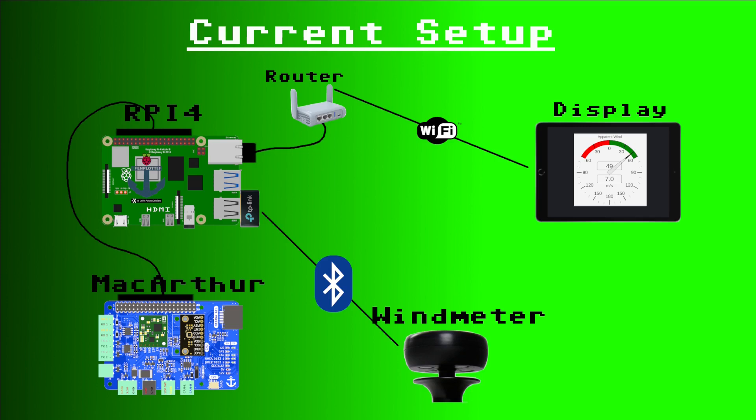You can connect to OpenPlotter using any device which supports WiFi. Later, an NMEA 2000 bus will be installed and the signals will be routed through that bus as well.